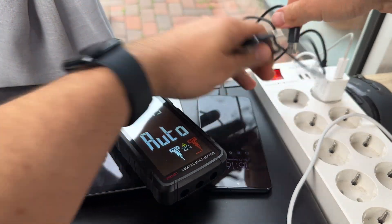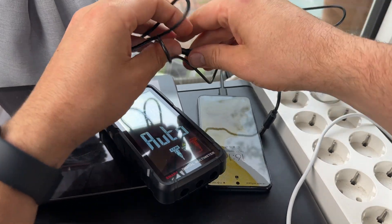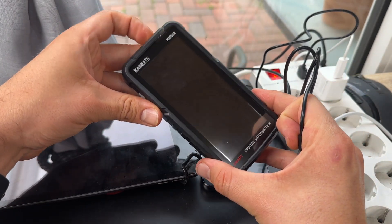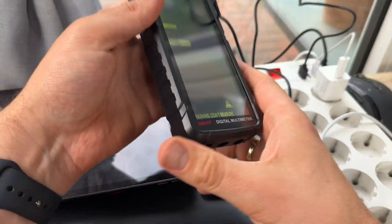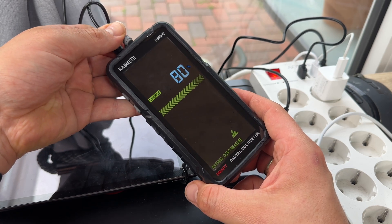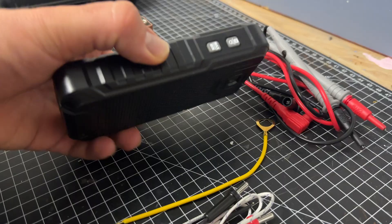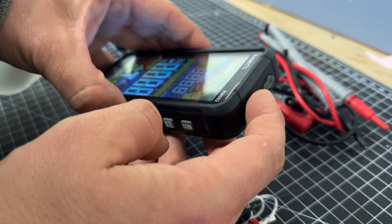The digital meter defaults to smart mode — this is smart, isn't it? In the smart mode, the meter can automatically measure and identify AC and DC voltage, resistance, and continuity. It can automatically detect the measurement content and choose the optimal range for the highest precision, eliminating the need for any additional effort on our part.